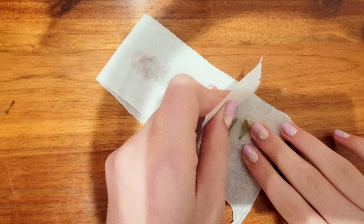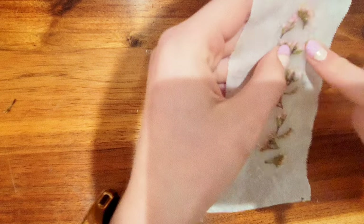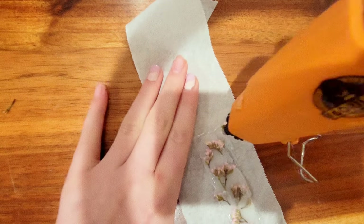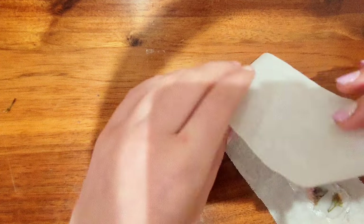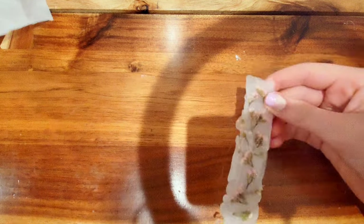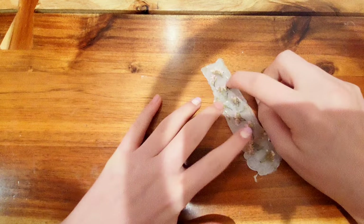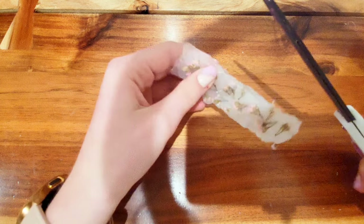Peel it off carefully, just in case any piece gets caught. As you can see it's a little bit uneven, so I'm gonna put a little extra hot glue to really even it out and put it under the book again. After doing that, I peel it off and now I'm gonna cut off all the extra edges. The flowers will stay fresh in there.